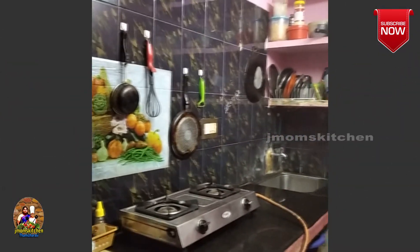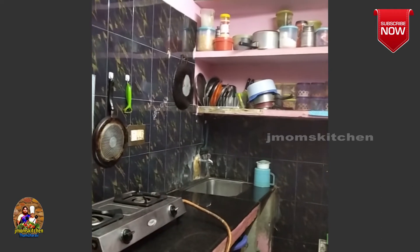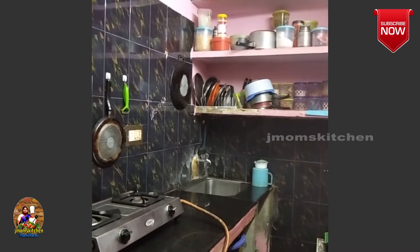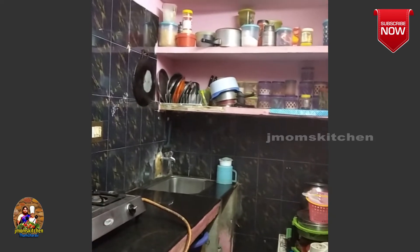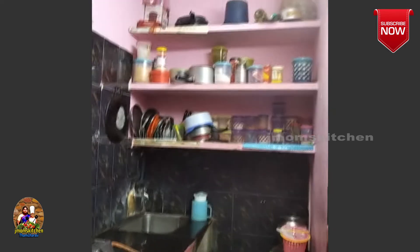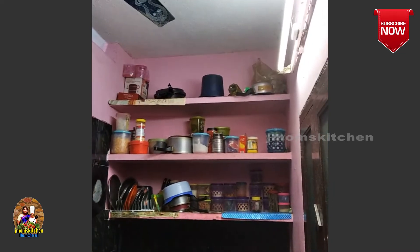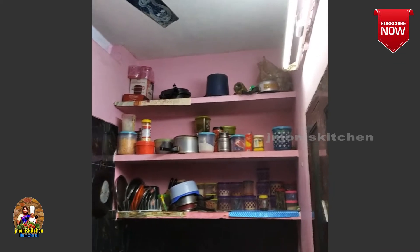There is a countertop view. It is a simple kitchen. There is a blue mug, a kitchen sink area, and a small shelf.